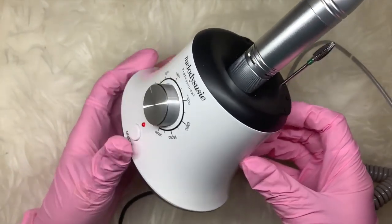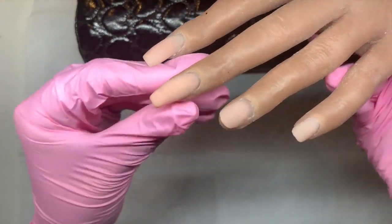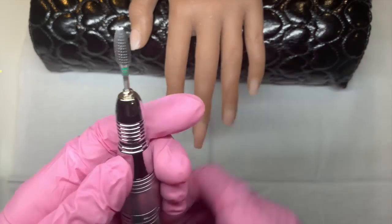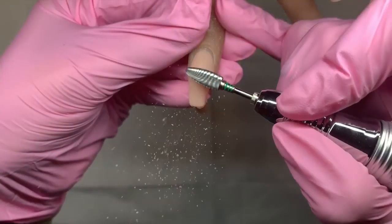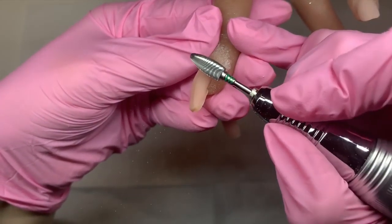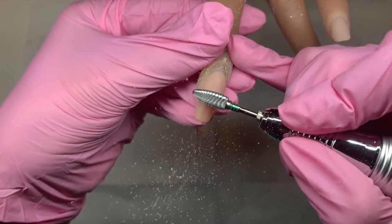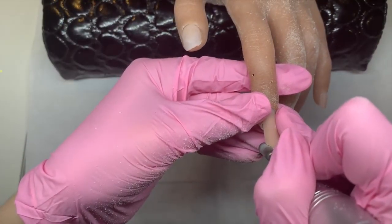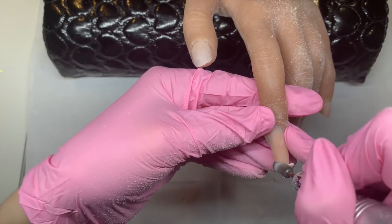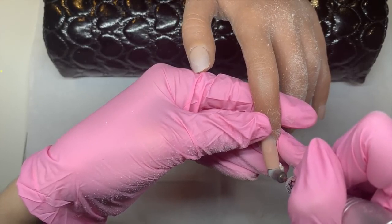I thought I'd give you a little demo of how it works. I've got my practice hand here with some acrylic that I've built up really super thick so I can show you exactly how these e-file bits work. You can see how easily they are cutting through that acrylic — it's just melting through it, taking the length down super quick. Then I've gone underneath to neaten it up.